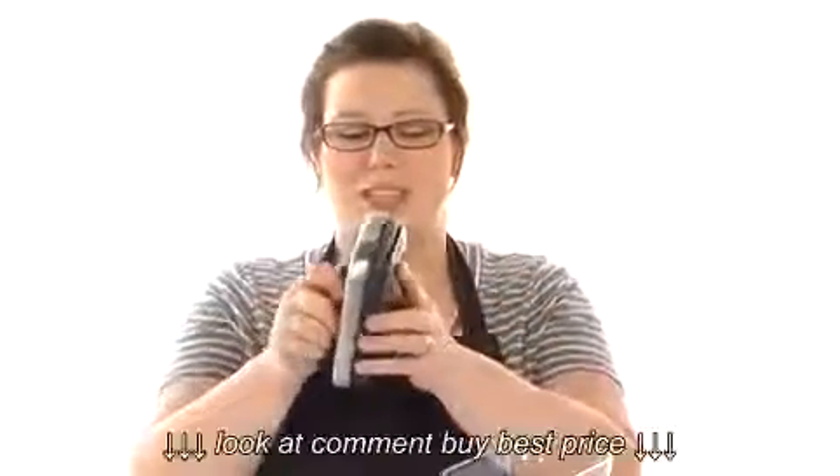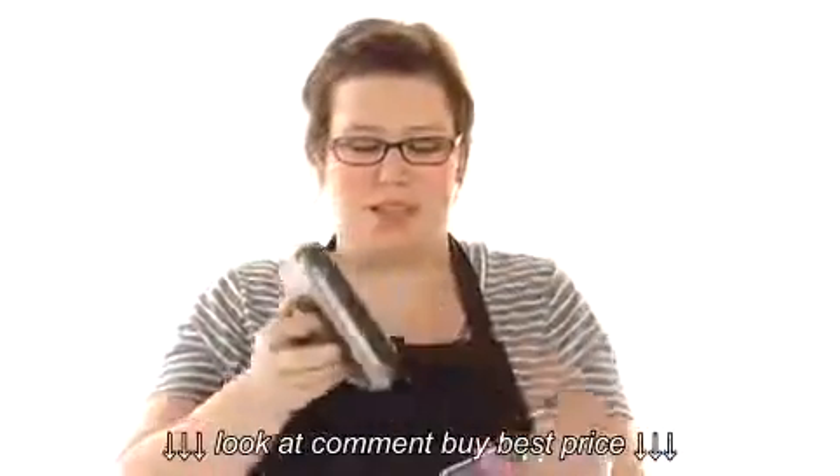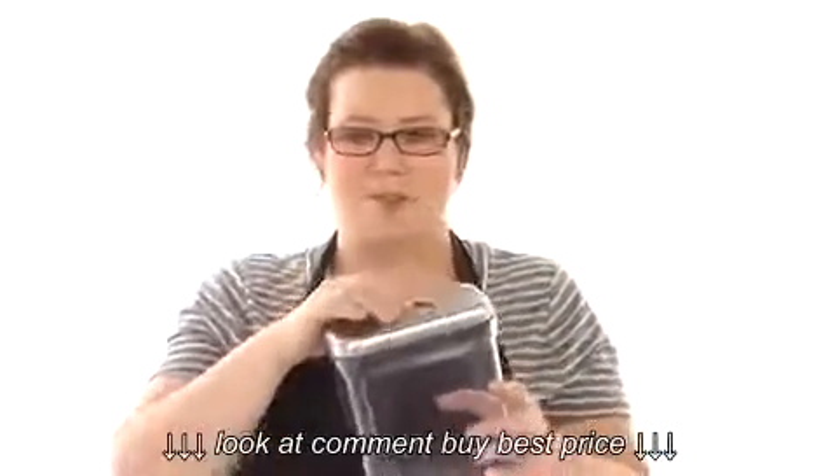Something really handy about these is that it's super easy to take them apart and clean them, so they can be spotless and hygienic every single time you use them. It's amazing. It's OXO. See ya.